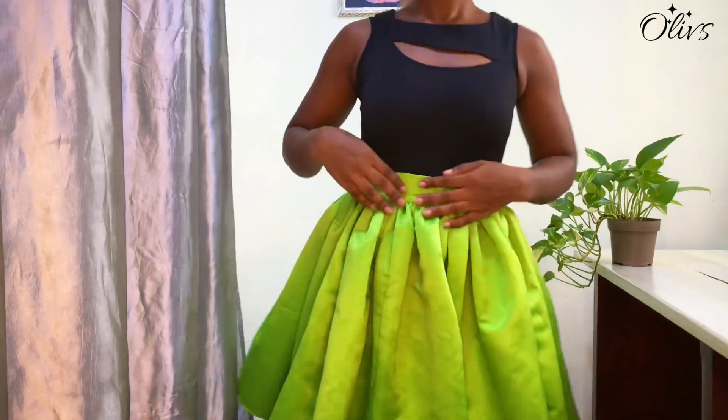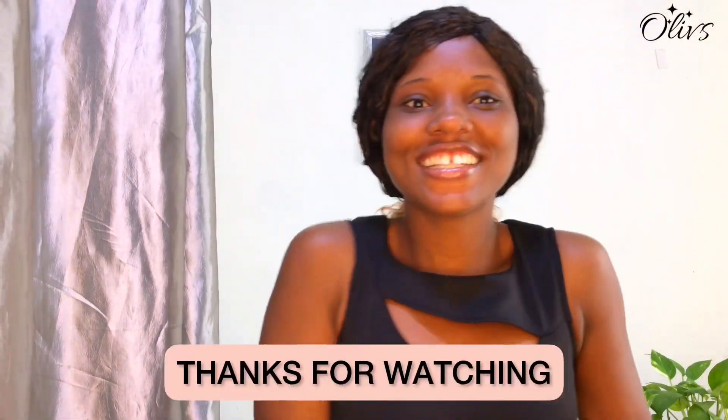I love how it turned out — it feels so comfortable. We now have an Instagram page for this channel at olivesgh, so if you end up recreating your swimsuit please share with us on that page. I hope you enjoyed making this with me. If you did, please give this video a thumbs up, hit the subscribe button, and turn on your notification bell to be notified whenever I upload a new video. Let me know your thoughts in the comments — I'll see you in the next one.